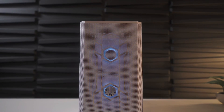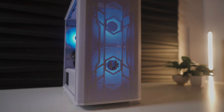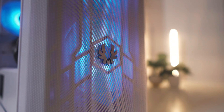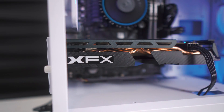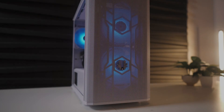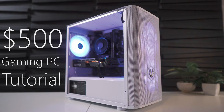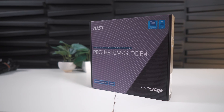Hey, what's up everybody? It's Rutech and I'm excited to be back to talk about this $500 budget PC you can build this year. All right, let's get started.